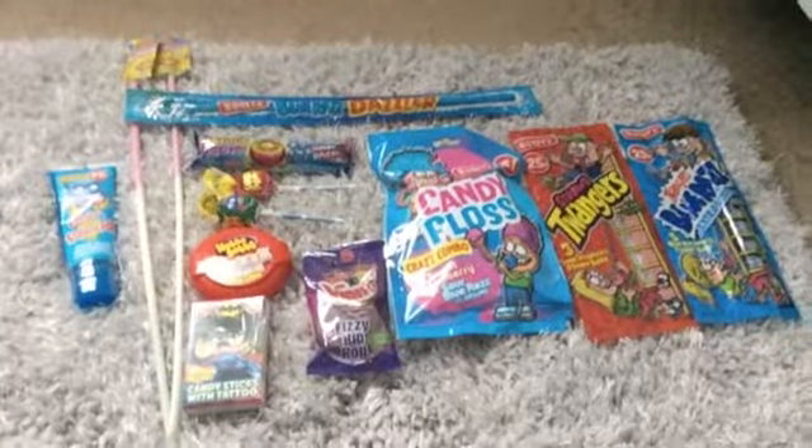These are all of the sweets that we bought. So what should we start with? I think we should start with these. We've got waters on standby in case we need them.